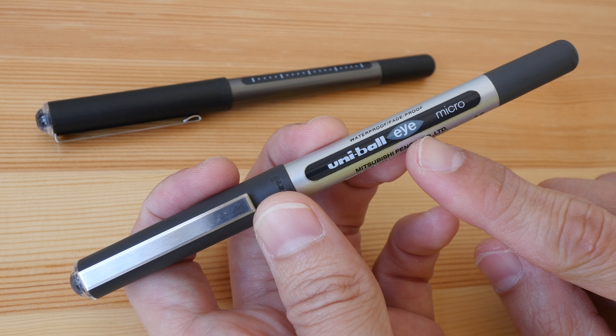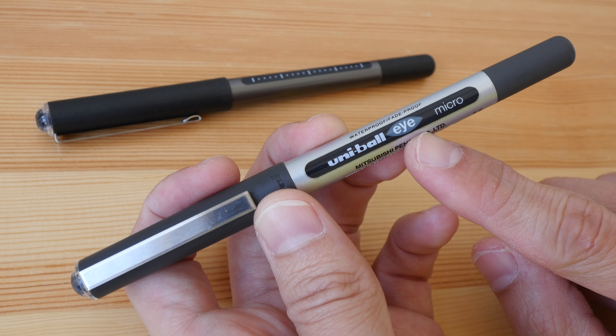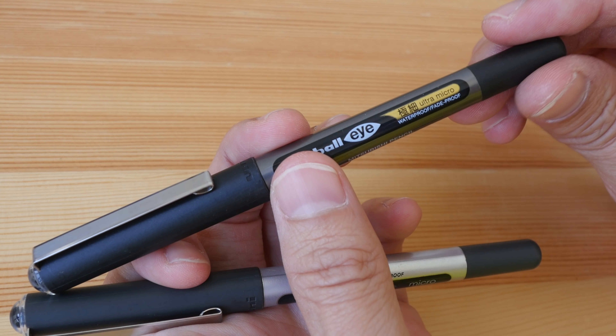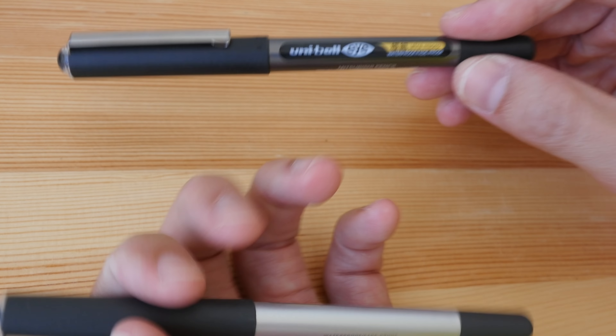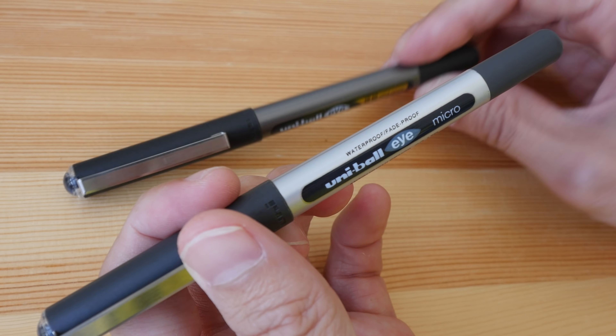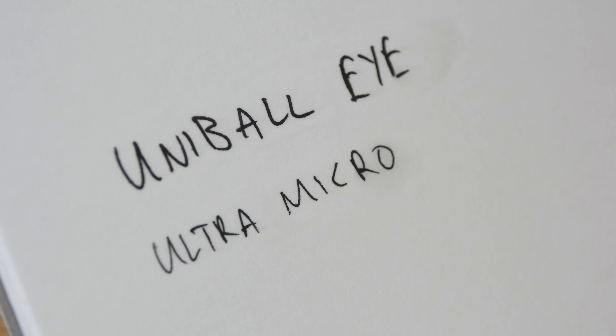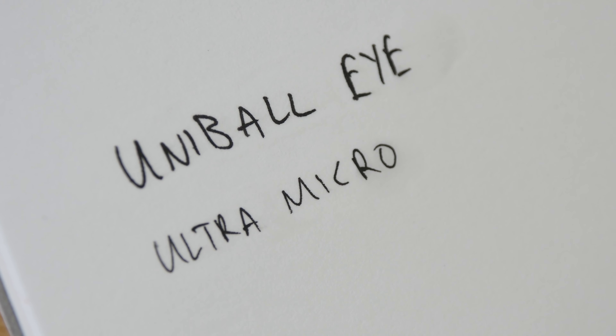The next pen I recommend is the Uni-ball Eye, also known as the Uni-ball Vision in some countries. It's available with different tip sizes — this is micro, and this is ultra micro; I believe there's another size I don't have. This pen features pigmented waterproof ink and is available in different colors. The ink dries relatively fast, just like the Uni-ball Signo Gel Stick, and it is waterproof.